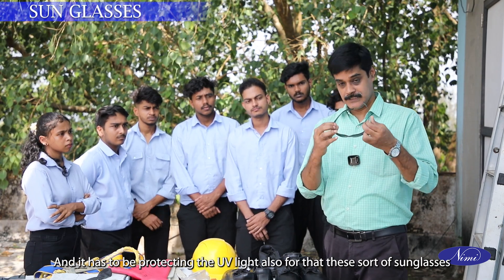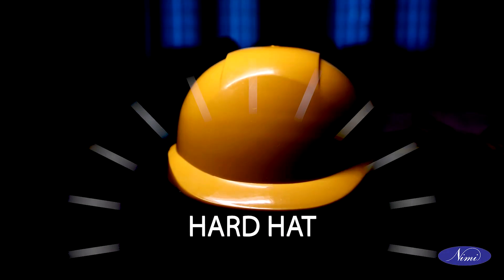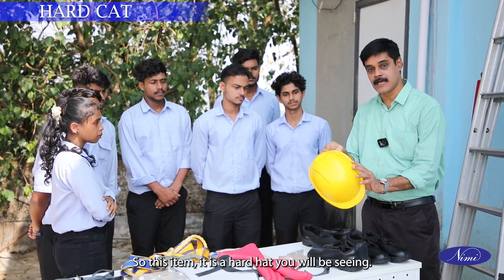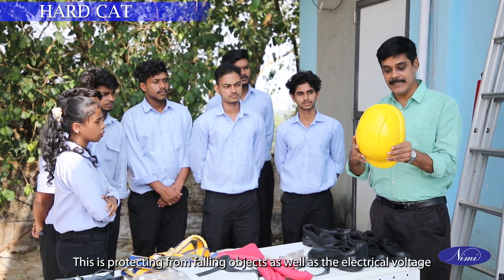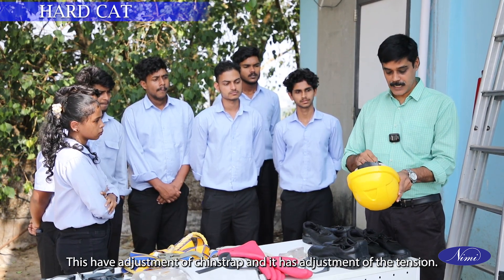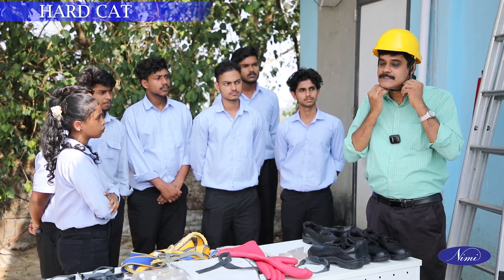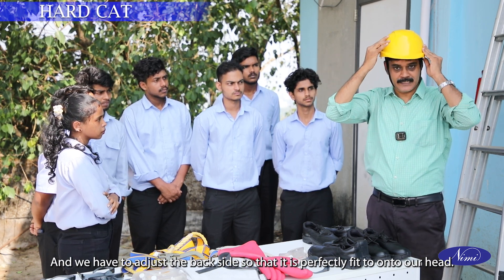For solar panel operation, sunglasses with mechanical protection will be used. We have PPE for head protection — this item is a hard hat. You will see the colour is yellow. This protects from falling objects as well as electrical voltage, giving both mechanical and electrical protection. It has adjustment of chin strap and tension so the helmet is properly fitted. The strap has to be properly fitted and we adjust the back side so it perfectly fits onto our head.